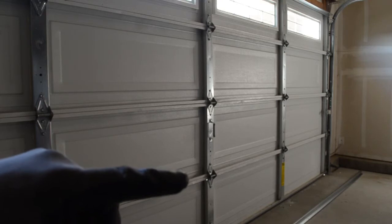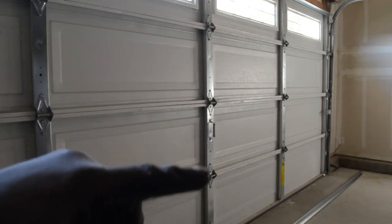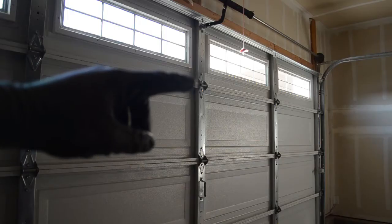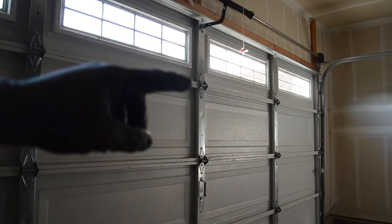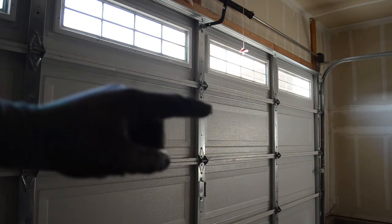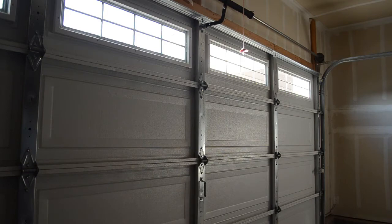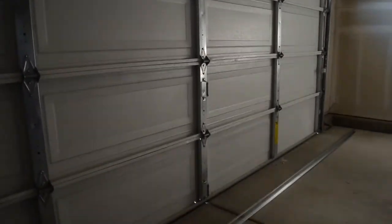If you're getting the biggest sag down at the bottom, I would go right above that so it supports both the second and first section. If your bowing or sagging is between the third and fourth section, I would put the brace across there.